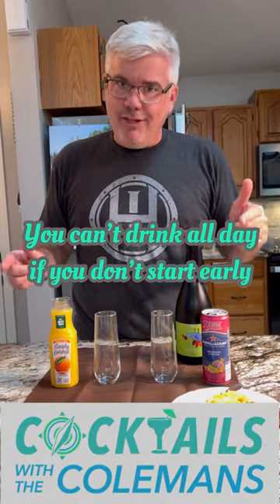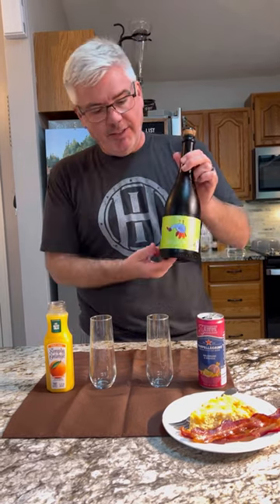You know you can't drink all day if you don't start early. It is brunch and we are going to make some mimosas.